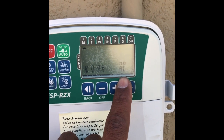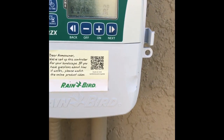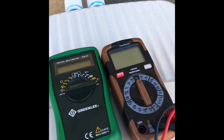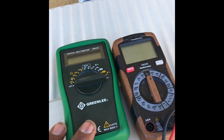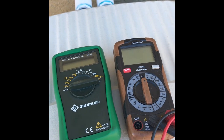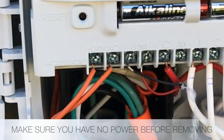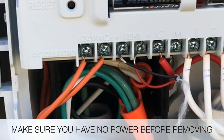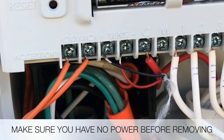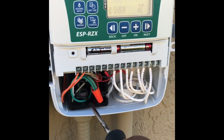On this particular controller it tells you if there's power coming in. If your controller doesn't, I have two multimeters here — one's a little cheaper, one's a little more expensive — but you can use either to check power coming into the controller. One way of testing is taking your two leads and attaching them to the 24VAC terminals.